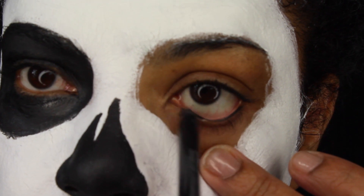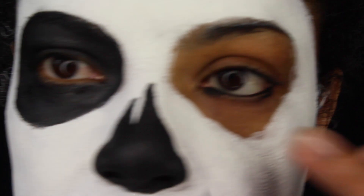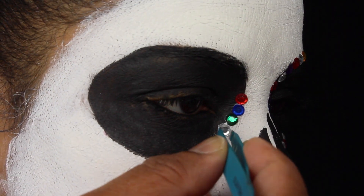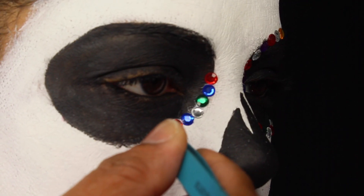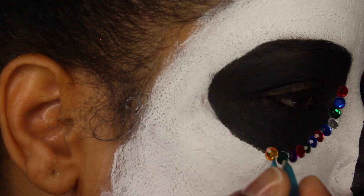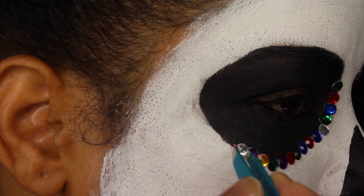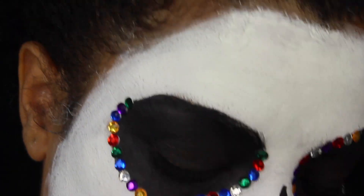I want my eyes to look completely dark, so I'm going to add eye pencil in my waterline — big difference. Now I'm applying around the circle this gemstone that I had at home from an old craft. I'm all about reusing and spending the minimum amount of money as much as I can.